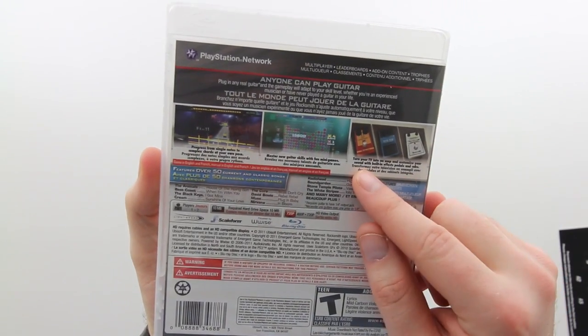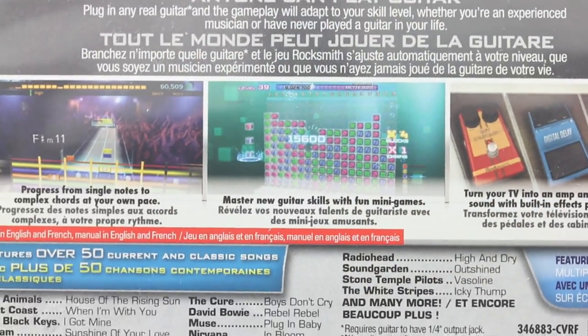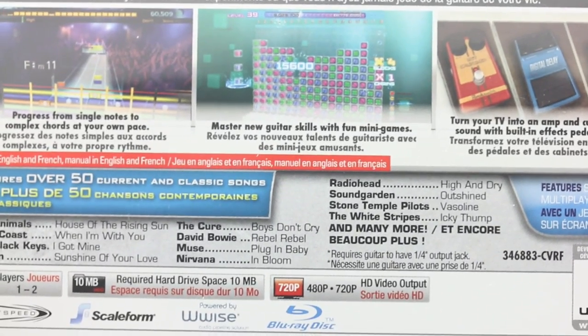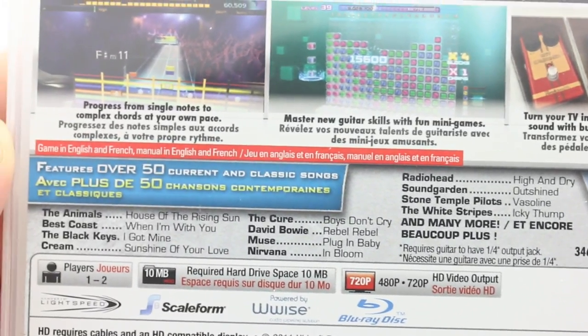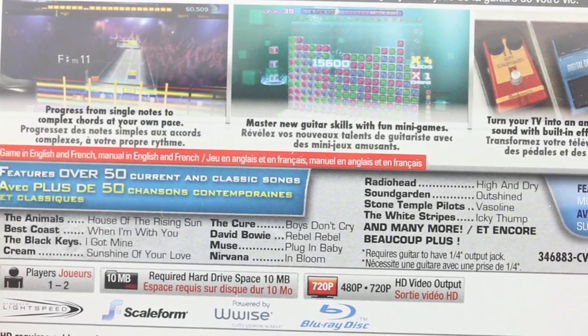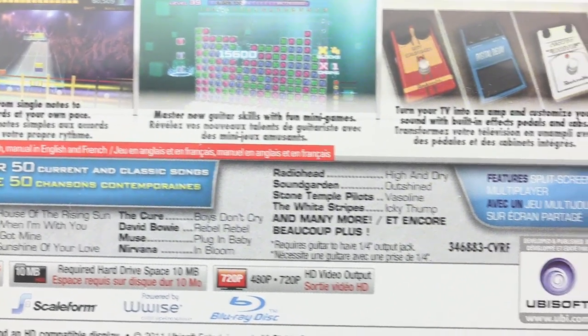There are over 50 current and classic songs - you can see here everything from Radiohead to Nirvana to something newer like the Black Keys, etc. I'm sure you're going to find something you want to play on there.